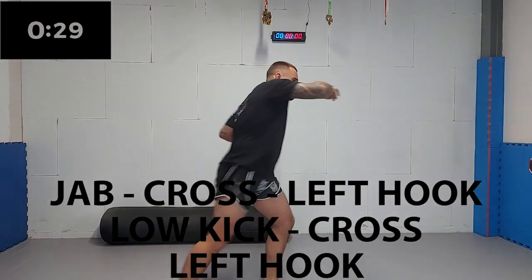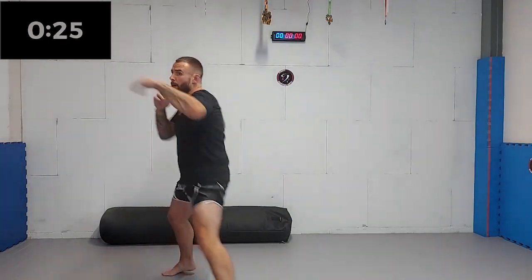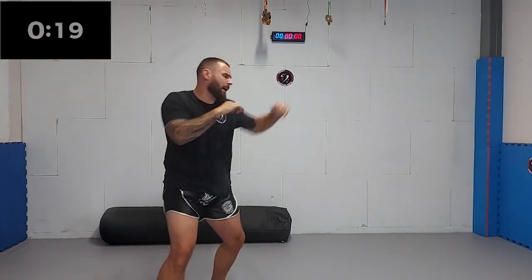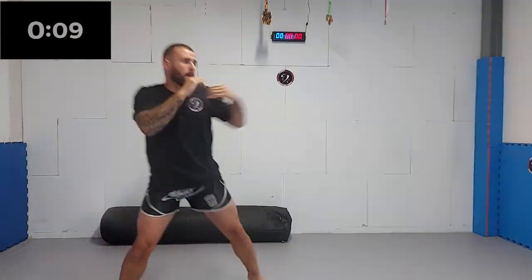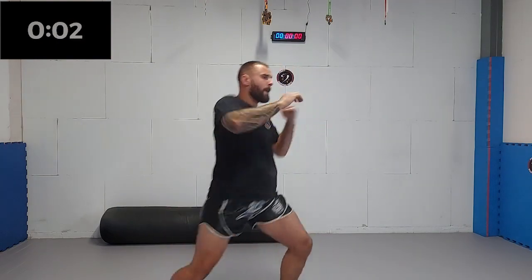Finally, we're gonna add the lead side hook to finish off the combination. Make sure you rotate with all of your punches and kicks — this is where the power comes from. Ten seconds left, keep it up, keep up the tempo. Five, four, three, two, one.